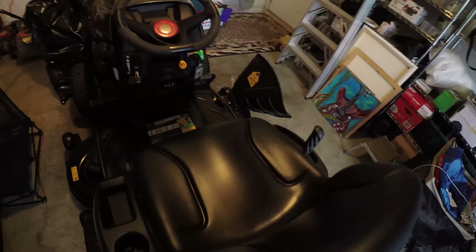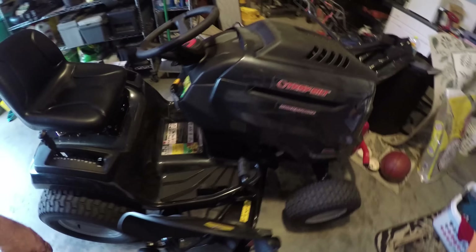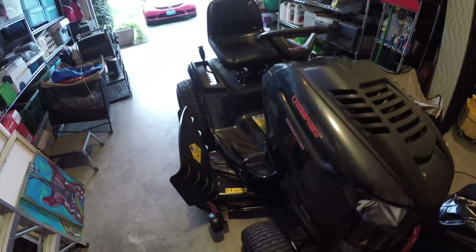I thought it would be worth recording what they told me so I'd know all the details. If you own this lawnmower or are thinking about getting one, it's a pretty good deal — 24 horsepower Kohler engine, 50-inch cut. With taxes and delivery, it came to right around $2,000, just a little more. The sticker price is around $1,799. Peace to all who watch — subscribe to the channel if you like.